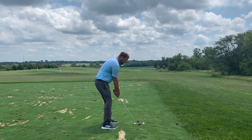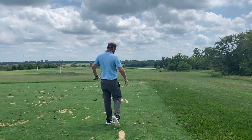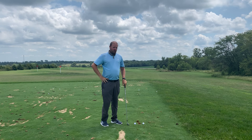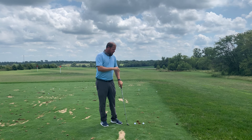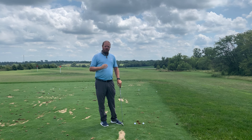Josh here at Josh Nahm Golf, and today we're going to talk about what it takes to hit an iron solid. This is one of the first questions I ask most amateurs when they come for their first lesson: what do you think it takes to hit an iron solid? And they'll say things like keep my head still, keep my head down, swing easy, or keep my left arm straight.